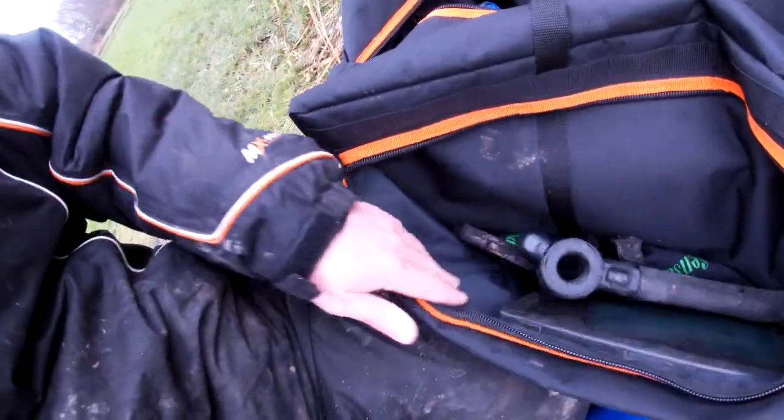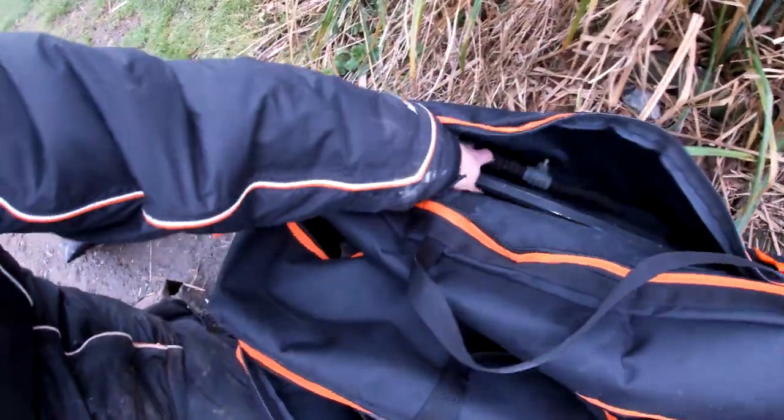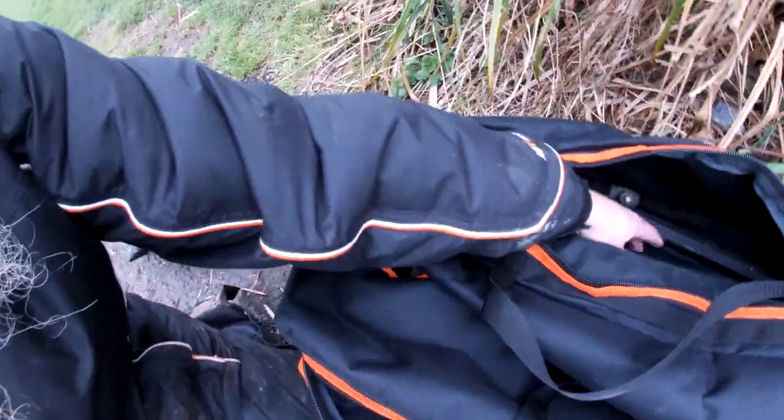In one of the side pockets I've got spare pole cups, rigs, my gloves, box attachments. And in the other I've got feeder arms, all that kind of stuff. There's plenty of room for everything in there really.